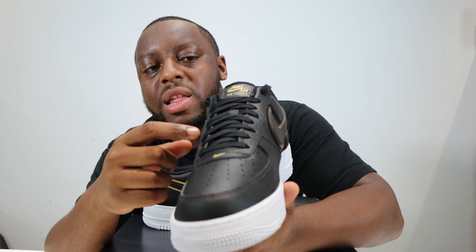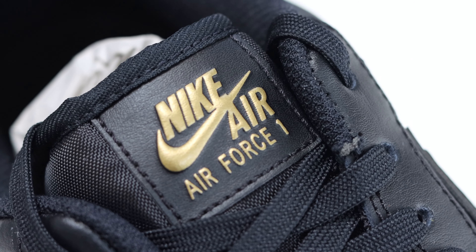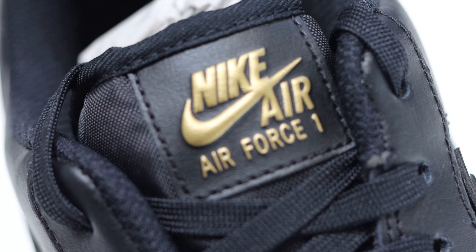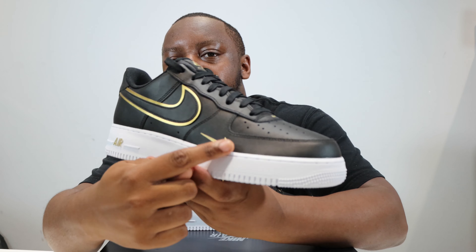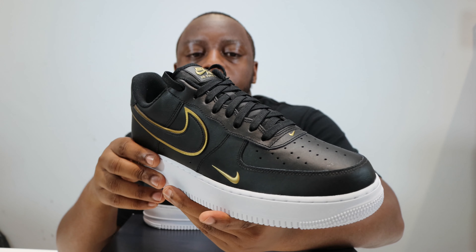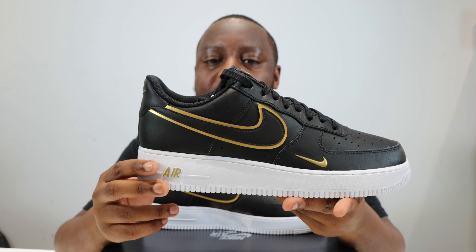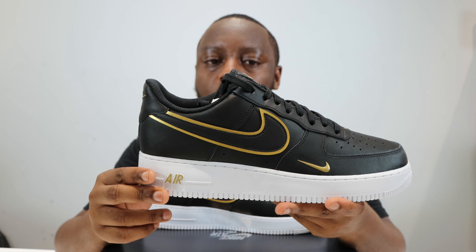The laces are those thin ones — not my favorite, but it is what it is. The tongue itself is black nylon, and on the tongue tab we've got the Nike Air branding in that same paint effect as the swoosh — very cool.